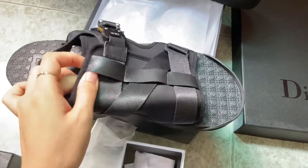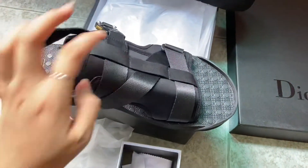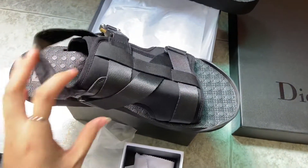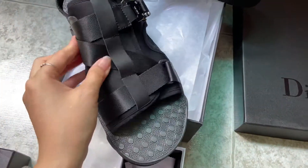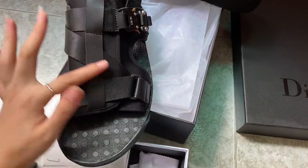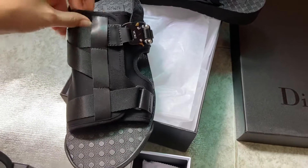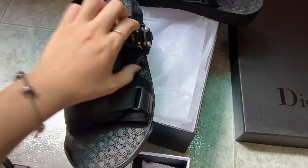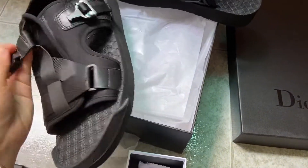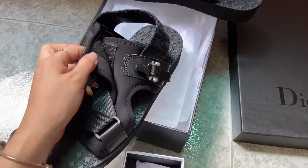The inside has a mesh material. You can count one, two, three — three straps. The design shows one, two, three strap design, and the inside mesh material is visible. There's also a macro design detail on the slider.